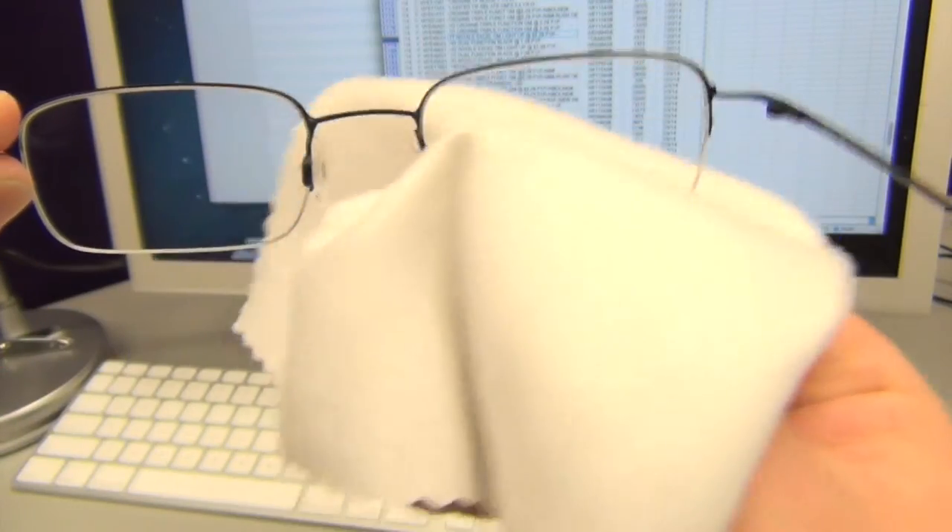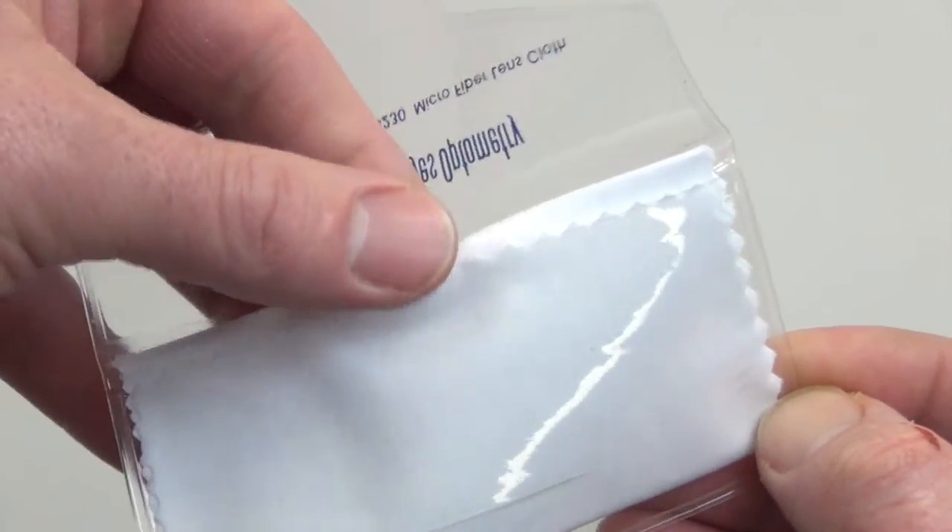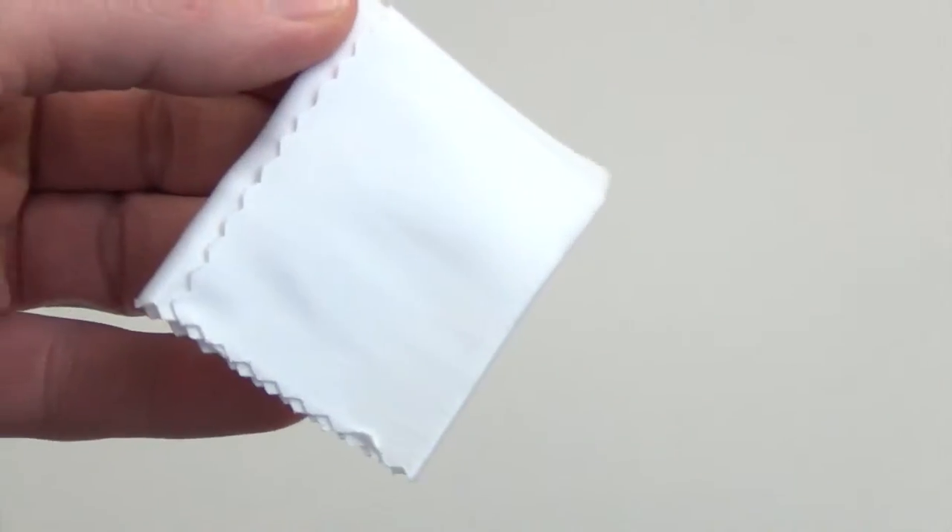Keep your vision clear and maintain your business goals at the same time with the promotional microfiber lens cloth. This product makes the perfect handout at conventions and trade shows.